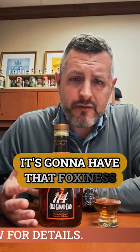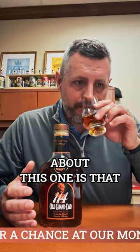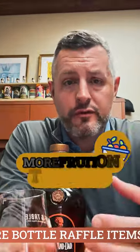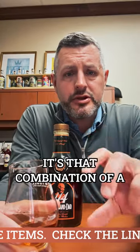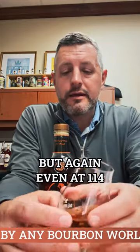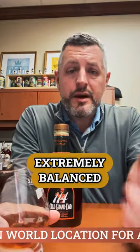It's going to have that foxiness, that yeasty flavor and aroma typical of Jim Beam. But what I like about this one is that because of the higher rye content, I think it has more fruit on the nose and more fruit on the palate. It's that combination of a little bit more fruit and a little more oak, which is kind of pushed through by the proof — but even at 114, it's extremely balanced.